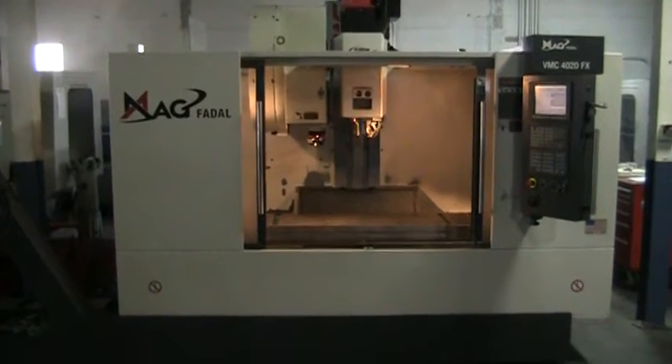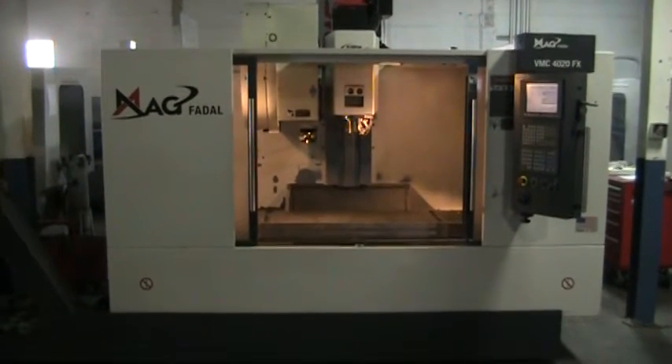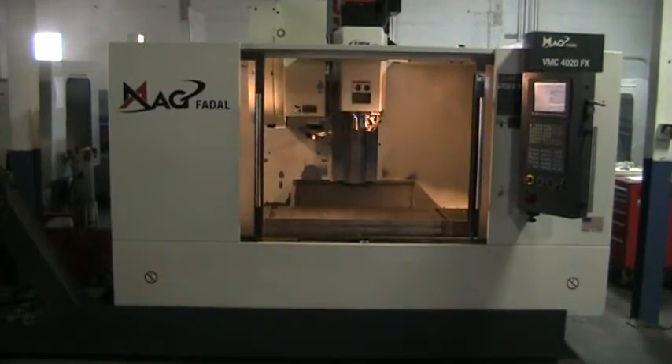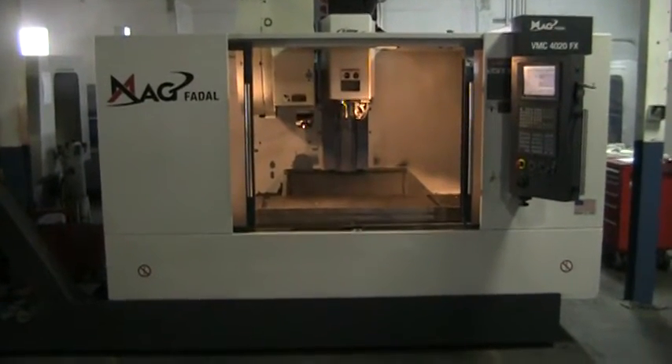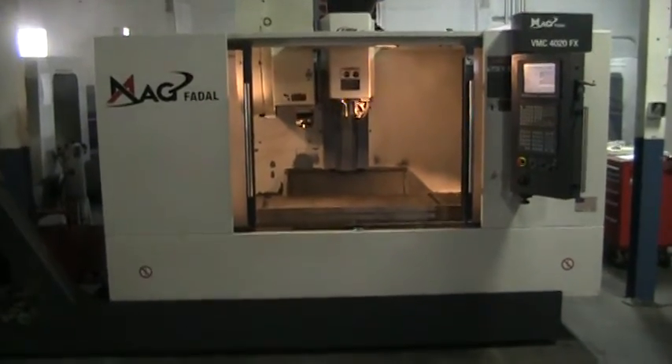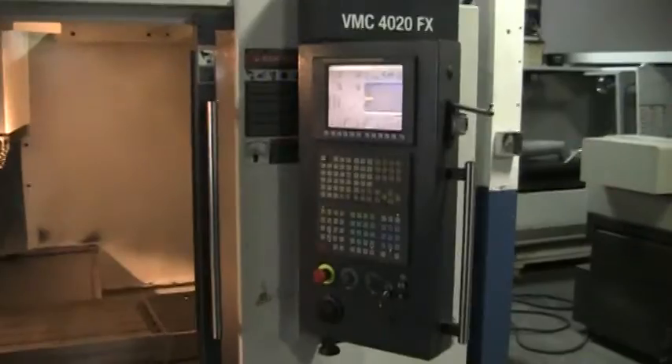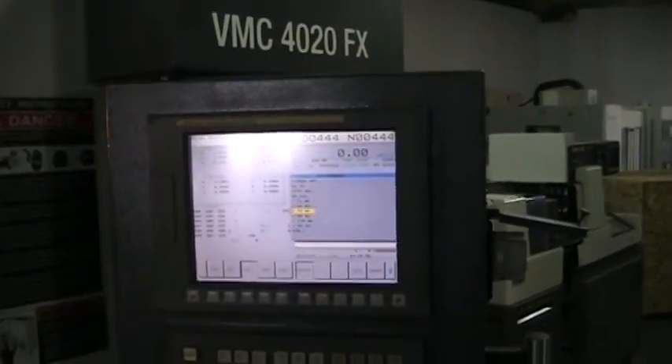This is a videotape inspection of the 2008 MAG FDAL VMC4020FX, machine number 345608. This machine is equipped with the FANUC Series OIMC control.